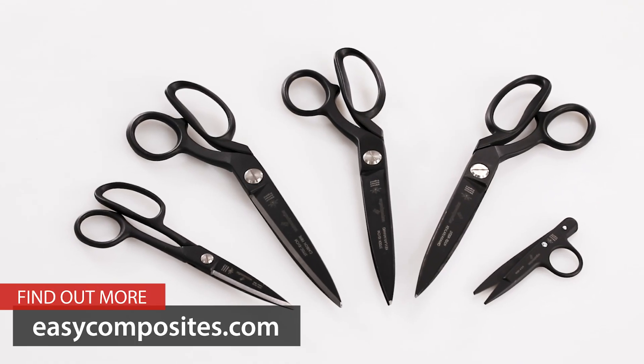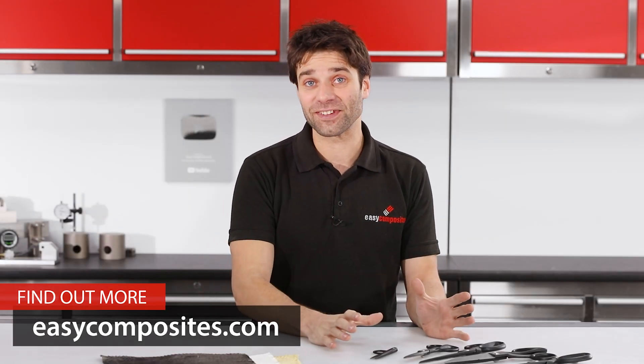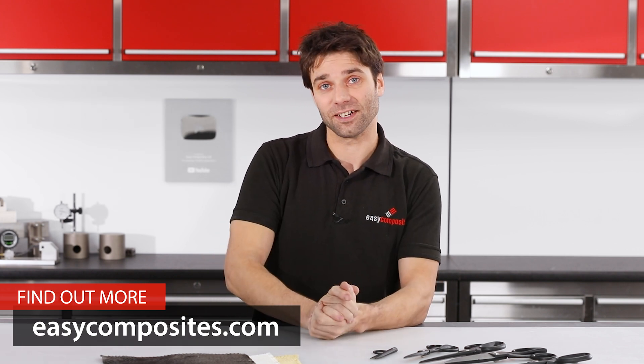So that covers our range of composite shears. I do hope this video has answered any questions that you may have had on these, but of course if you are left with any, please don't hesitate to get in touch.